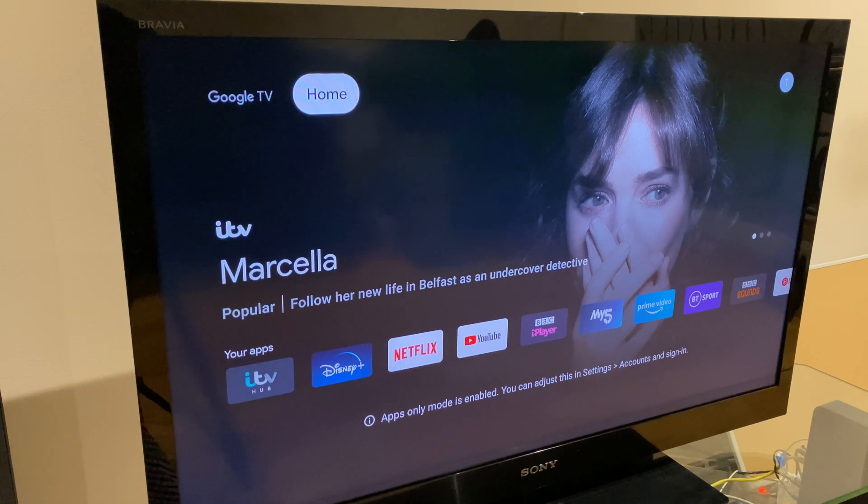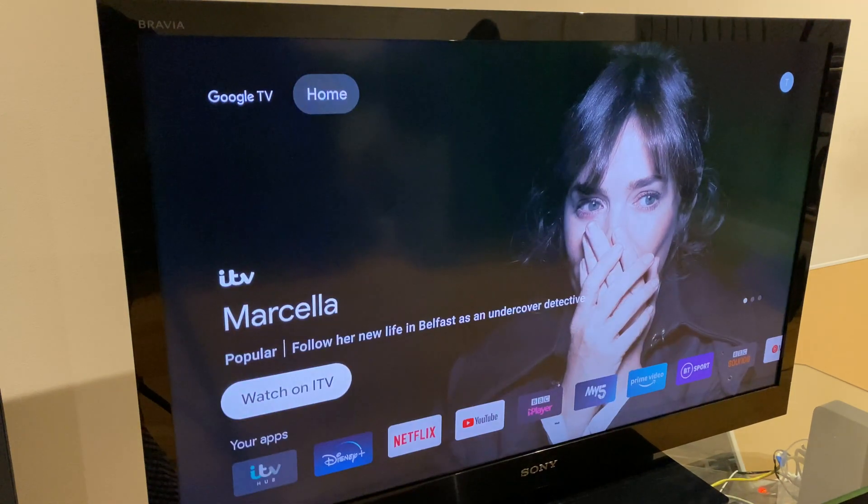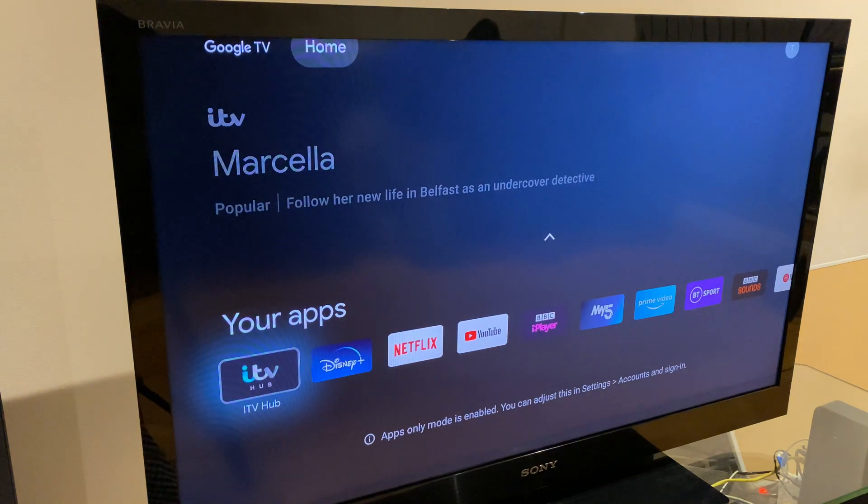One downside is the Google voice assistant doesn't work in this mode currently. Hopefully they'll fix that. And when you're ready to change, at the bottom there it gives you a reminder of how you can get back to the typical view.